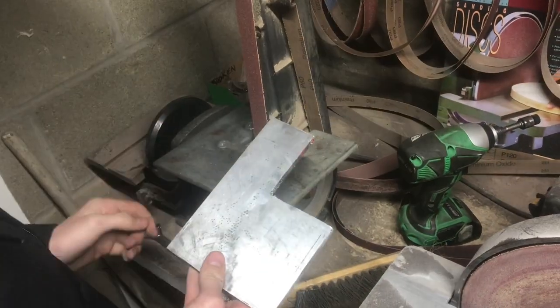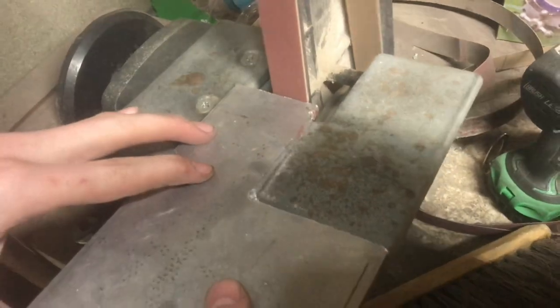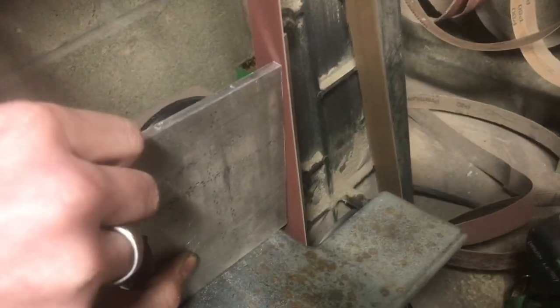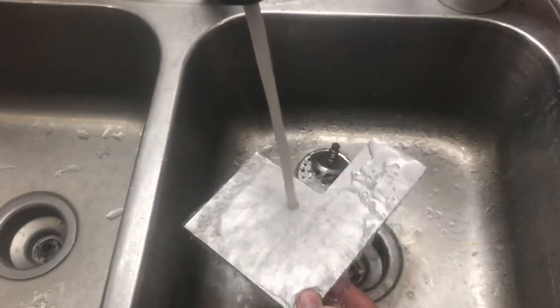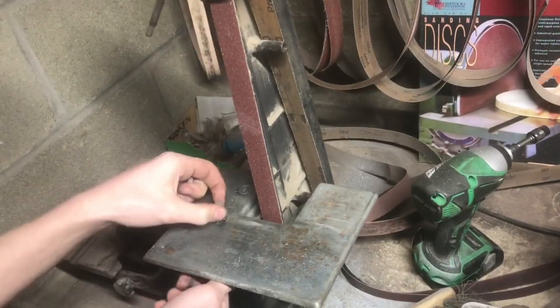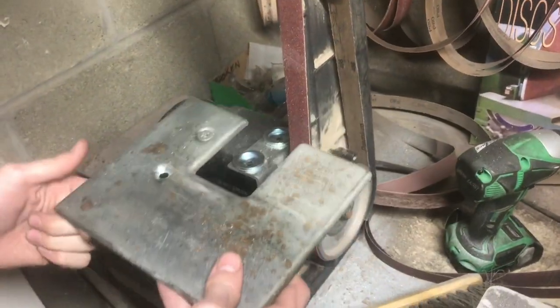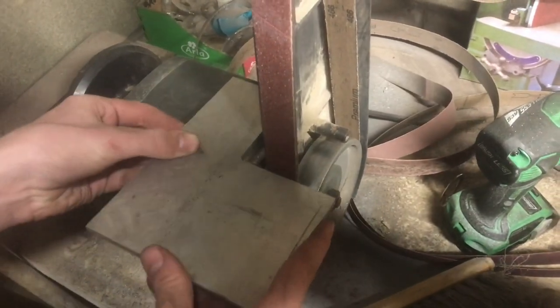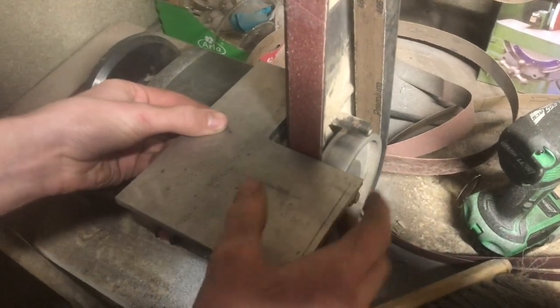Now let's use this to clean up the rest of this part. This piece definitely gets really hot whenever you're grinding it, so you have to periodically cool it off. Now I'm going to take this piece back off so I can mark out the holes. Now I can also choose exactly how close and how far I want this to be from the belt — I probably want about an eighth of an inch gap.